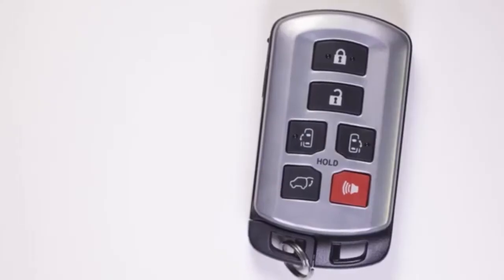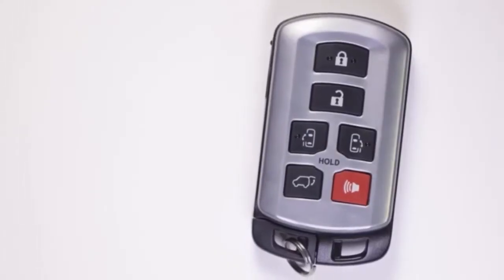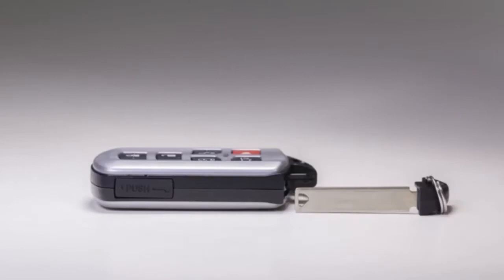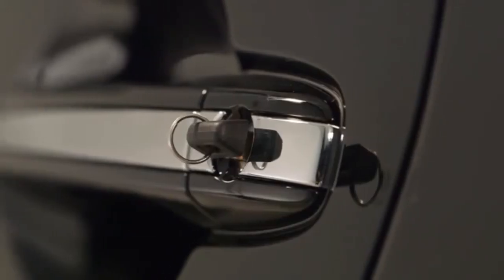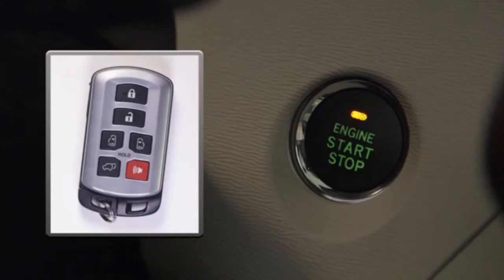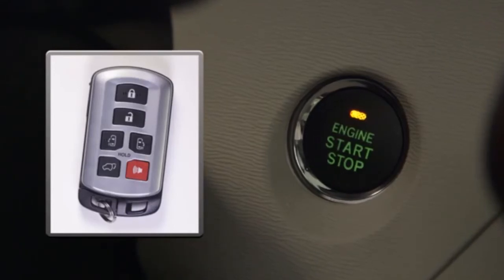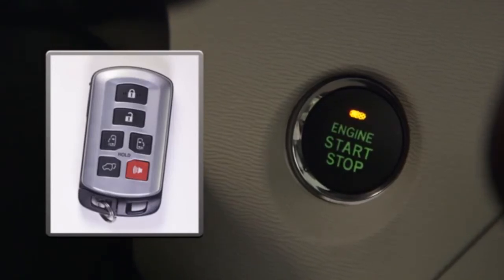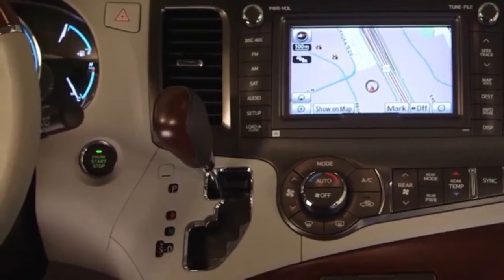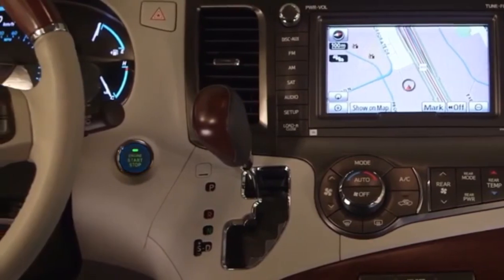In the unlikely event of a smart key malfunction, or if the smart key battery is depleted, access to the vehicle can be gained by using a mechanical emergency backup key contained within the smart key fob. The vehicle can be locked or unlocked manually using the emergency key. The vehicle can then be started by depressing the brake pedal and holding the smart key against the front of the start-stop engine switch. An indicator light in the switch will turn green and a buzzer will sound, allowing approximately 10 seconds to push the engine switch and start the engine.